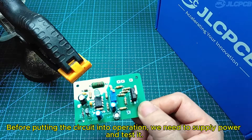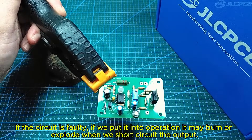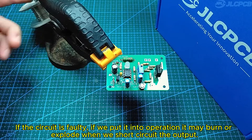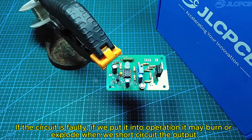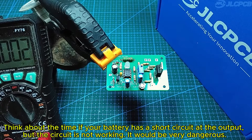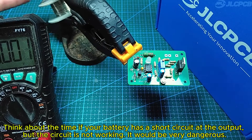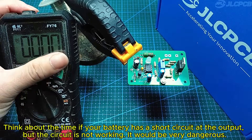Before putting the circuit into operation, we need to supply power and test it. If the circuit is faulty and we put it into operation, it may burn or explode when we short circuit the output. Think about what would happen if your battery has a short circuit at the output but the circuit is not working — it would be very dangerous.